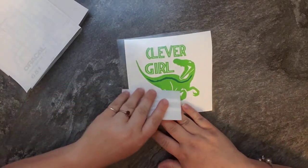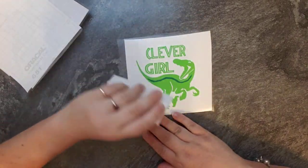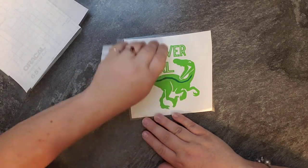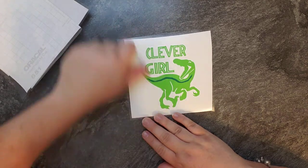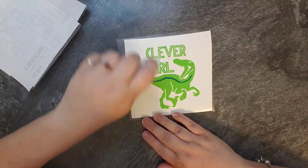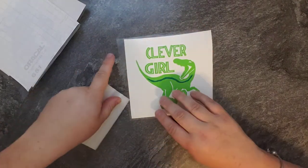So I'm going to show you guys again. All you're going to do is take a credit card and go across it. You can try just doing that much — I go over it a little bit, make sure it's down really good. This is one of my more popular stickers right now, Clever Girl. You can choose the base color and the stripe color. I have 38 colors to choose from.